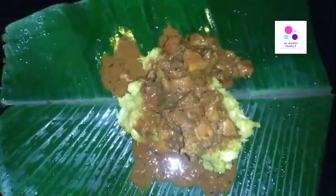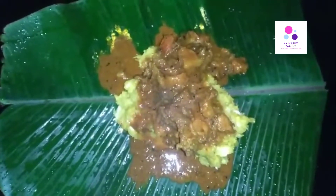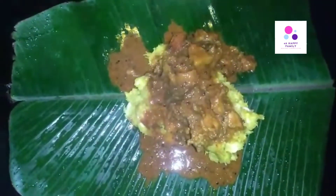Let's get started with the kappa pork. We have a good taste of this mix.